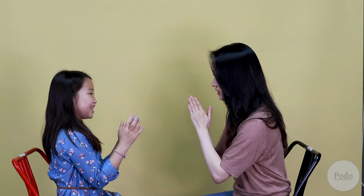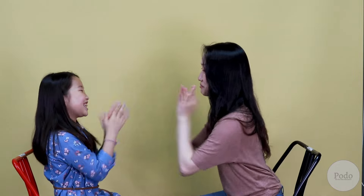Oh my gosh, we are so good at it! Even faster? Really fast — ready, set, go! So try it fast, and try it slow, try all different kinds of speed.